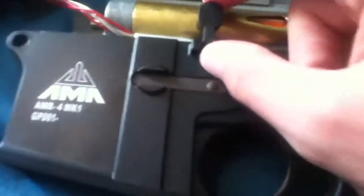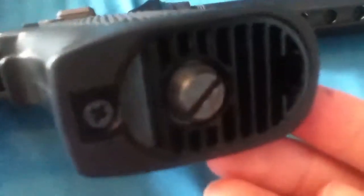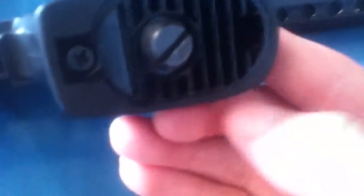Your bolt release does not have to come out, but it can, just by pushing down and up. To get the gearbox free, there are these two screws with AMR trademarks.